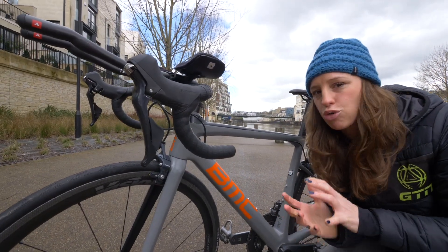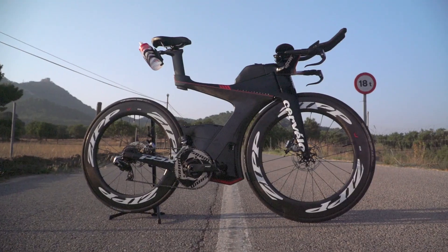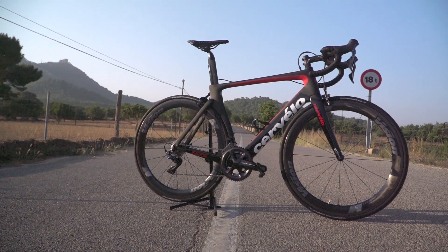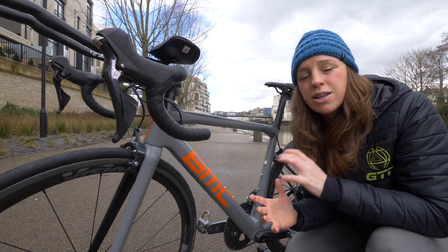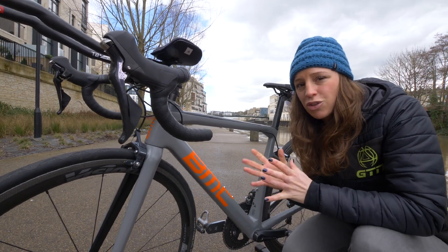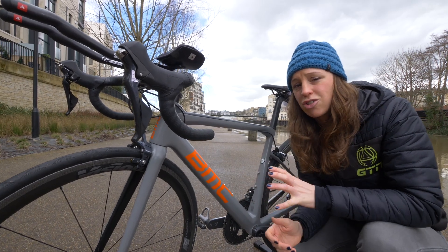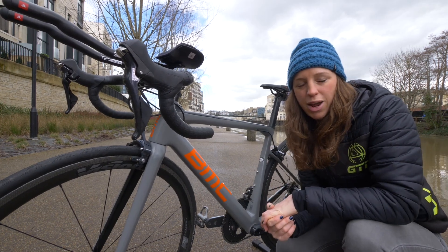Do you long for an aerodynamic, triathlon-specific bike to go alongside your regular road bike? Having both is a luxury that many of us can't afford, but on the plus side, there's still so much that you can do to your regular road bike that will give you similar benefits. So today, thanks to our partners at Profile Design, we're going to be delving into those aerodynamic alterations that you can easily make to your road bike that will help you go faster in your next triathlon.